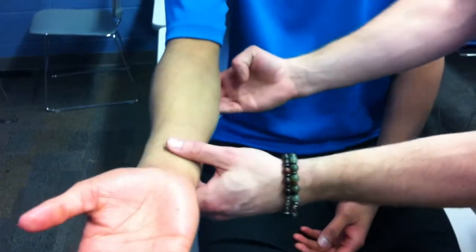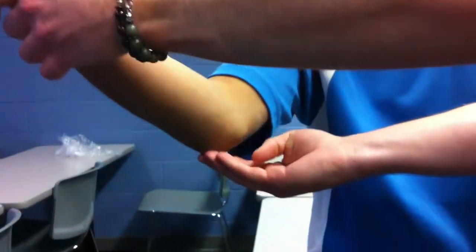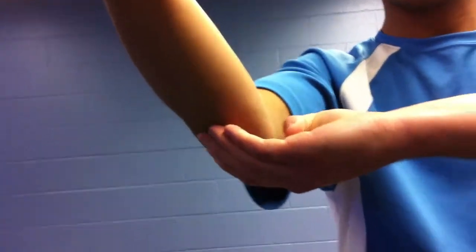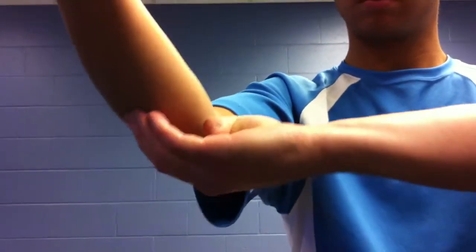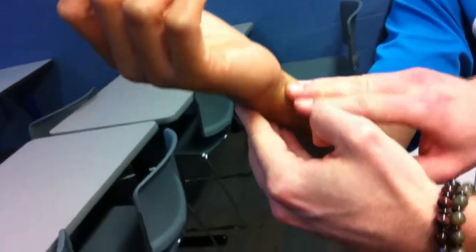So we're going to start at the olecranon fossa underneath — this is where the ulna starts. We're just going to go distally along the shaft of the ulna, and then a little bit anteriorly until we reach the head of the ulna right here.